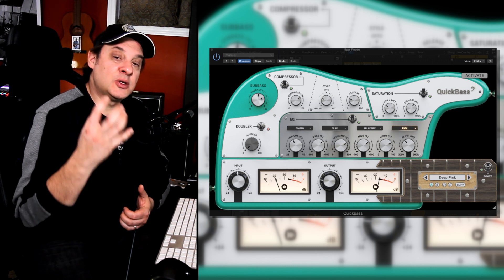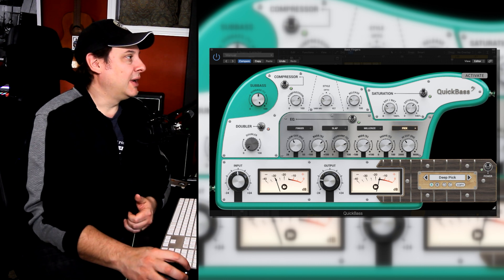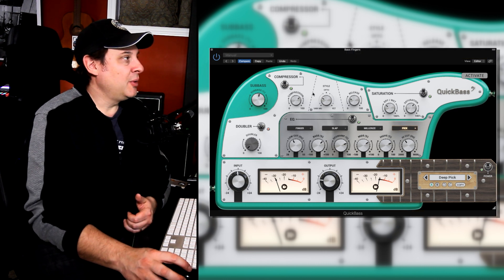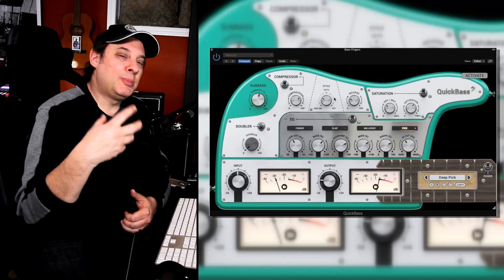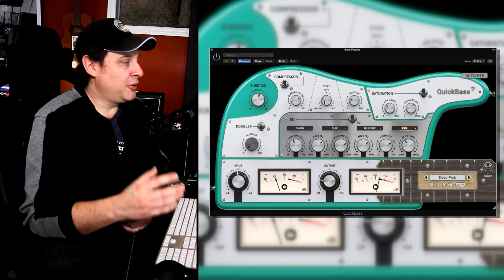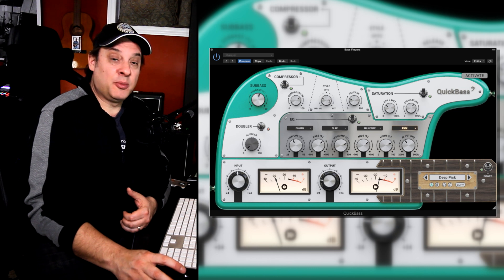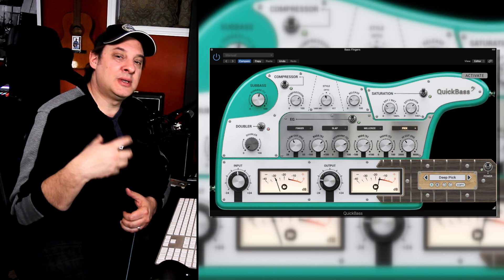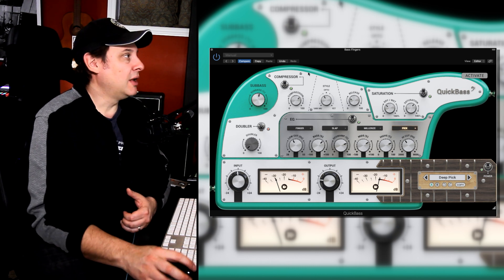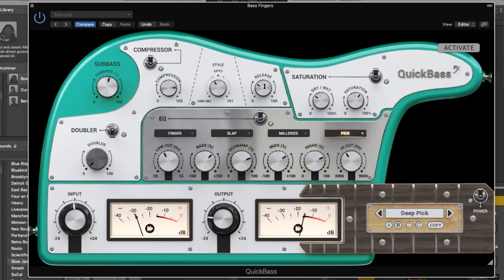The sub bass lets you bring in those really low-end frequencies. If you want to really warm up the bottom end and make that big bottom sound, you can dial that to taste. The compressor — this is a feature we've seen in a number of United Plugins plugins — is the ability to blend different styles of compressors. There are three styles: VariMu (your tube compressor), Opto, and FET. The dial allows you to blend between them for interesting results. You can also dial in the amount of compression and there is a release setting, so you have really good control to get it just right.